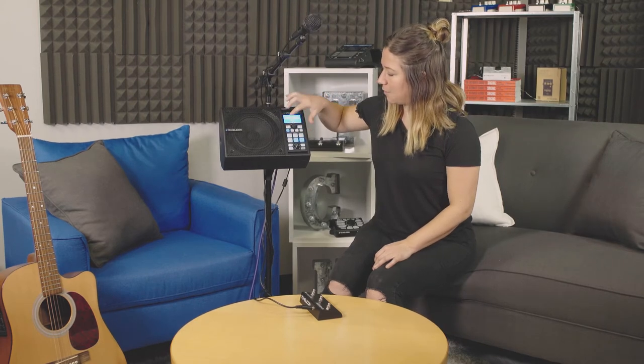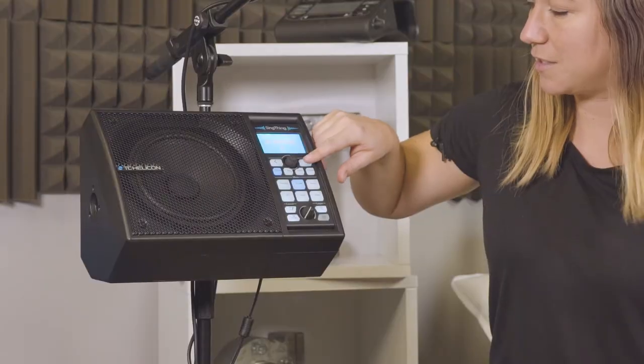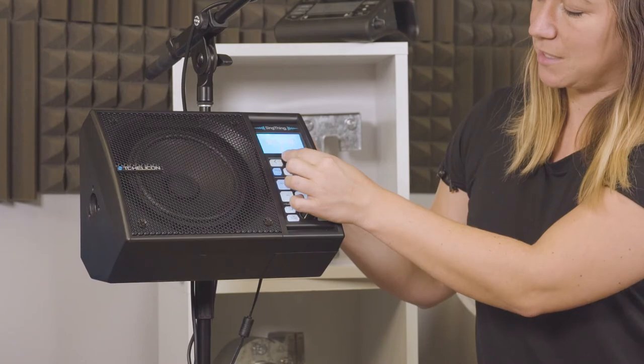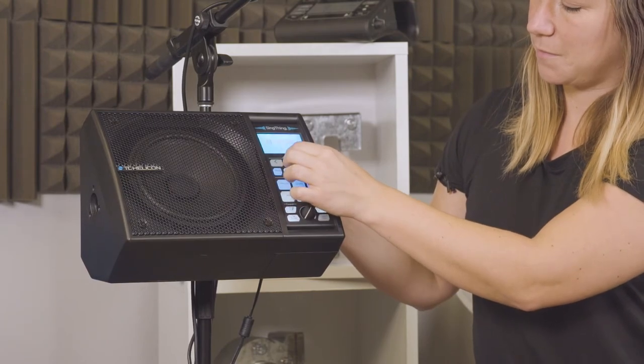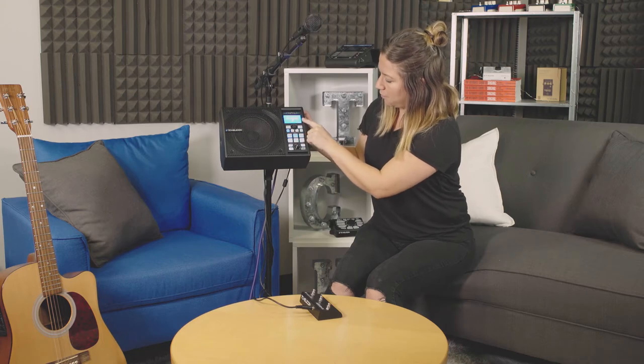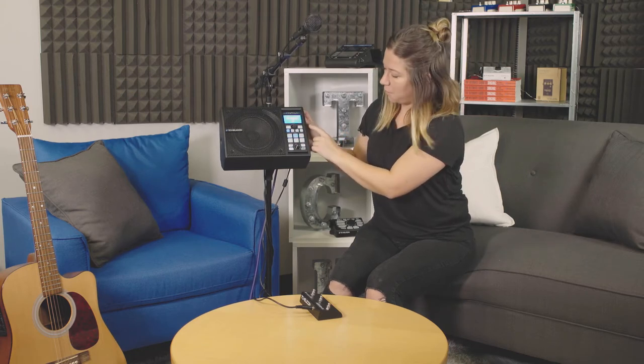These are your navigation buttons. Right now we are seeing some presets and we're just navigating through the different presets. This is our control knob — it also navigates through the presets. You can also press it, so if you like a preset, like this hit doubling one, you can hit it once and make it a favorite that way as well.